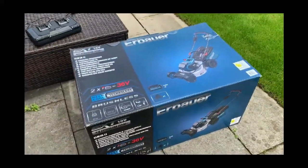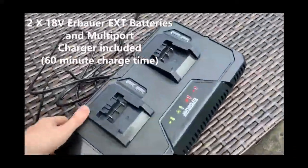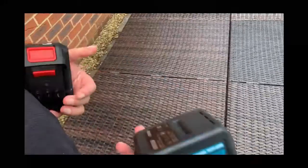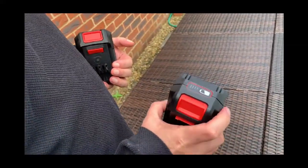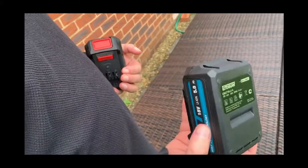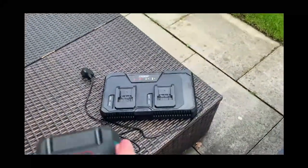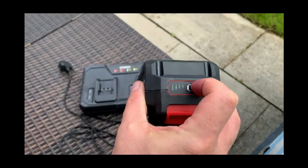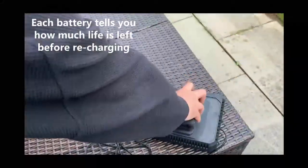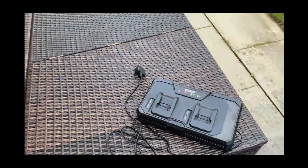Got it from B&Q. This is the charging device, which husband's put around the wrong way - there we go. Those are the batteries, so you get two, and apparently you have to use both to make the mower actually work. When you want to charge, you just plug it on. Oh, there's a light - that's cool, it tells you how charged the batteries are. They slot in like that, slot out like that.